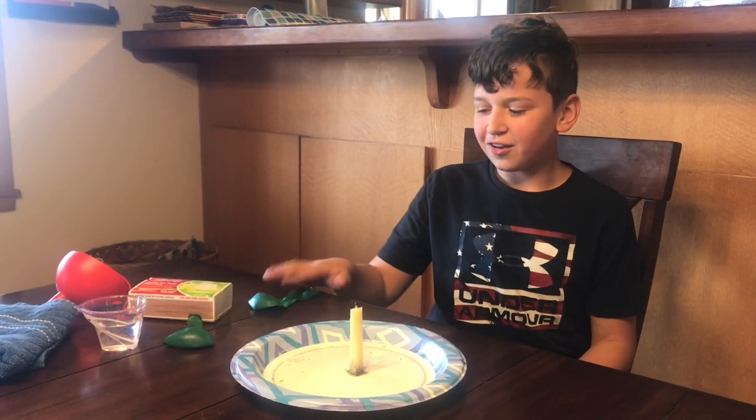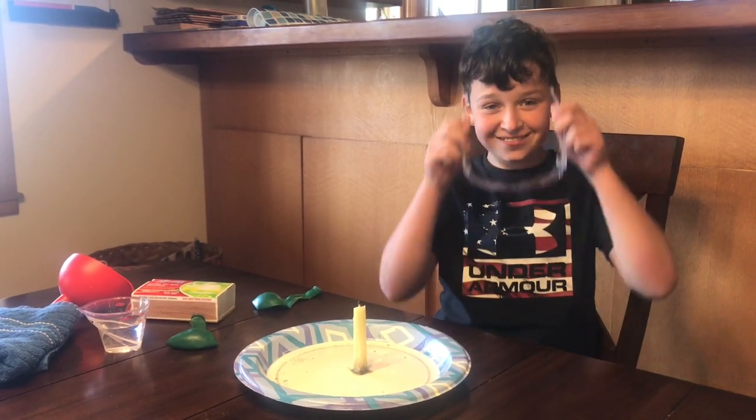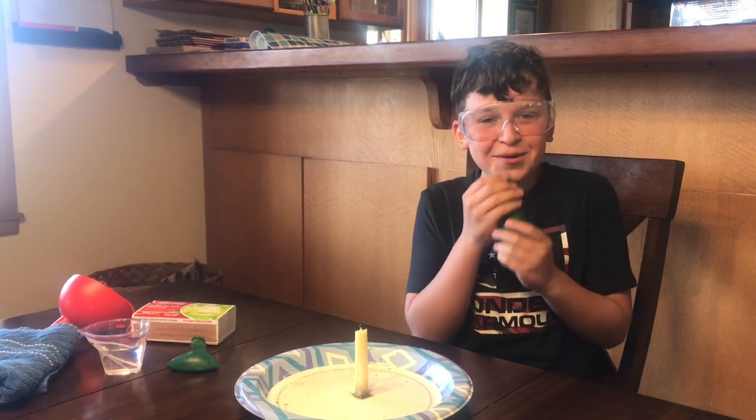Alright, so we're gonna go ahead and do this experiment. I like to do safety first. So we're gonna blow up our balloon.